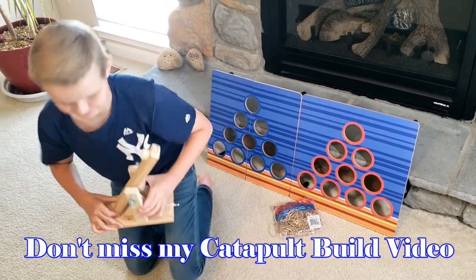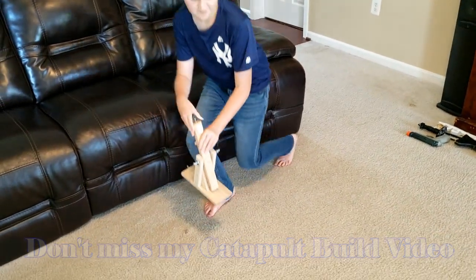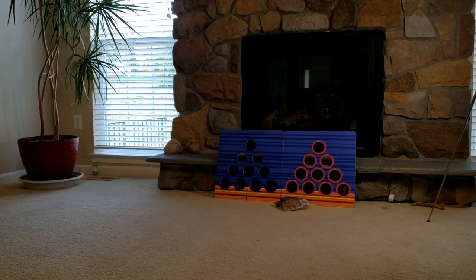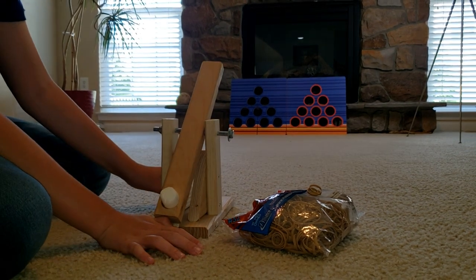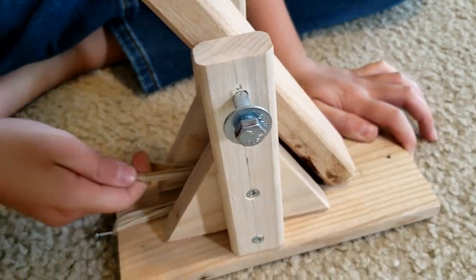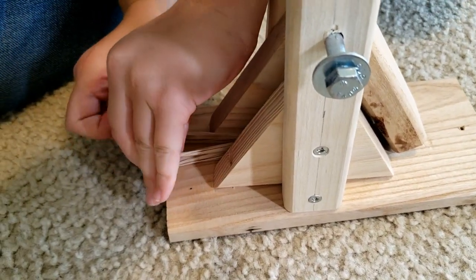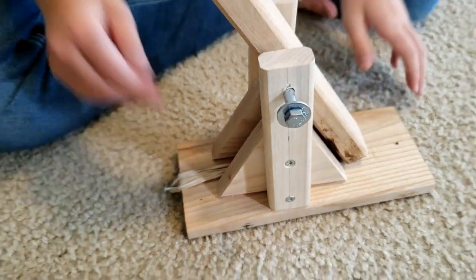Right, let's do the first one. Fire in the hole! Now six rubber bands. Now we're gonna put twelve rubber bands on it. Twelve rubber bands.